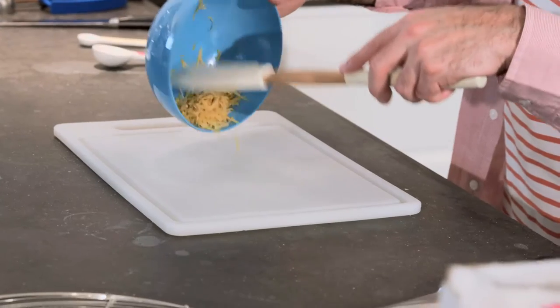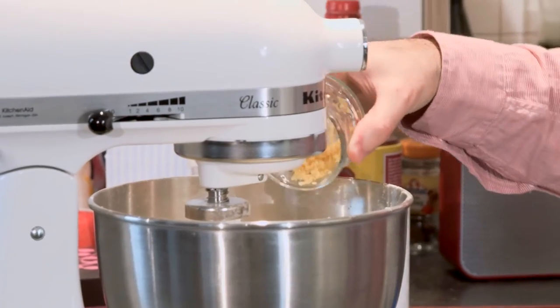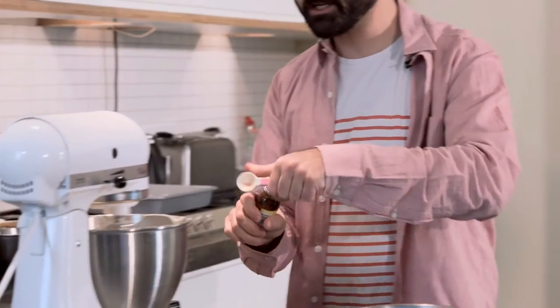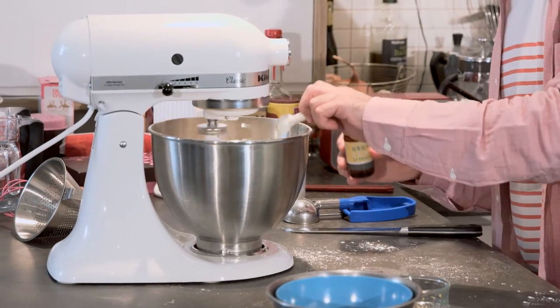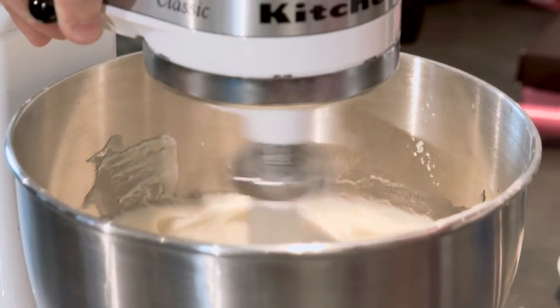We want this frosting to be zesty and delicious, so add two teaspoons of finely chopped lemon zest, half a teaspoon of vanilla extract, and half a teaspoon of lemon extract. Lemon extract is available from specialist baking retailers online and makes the cake super lemony.